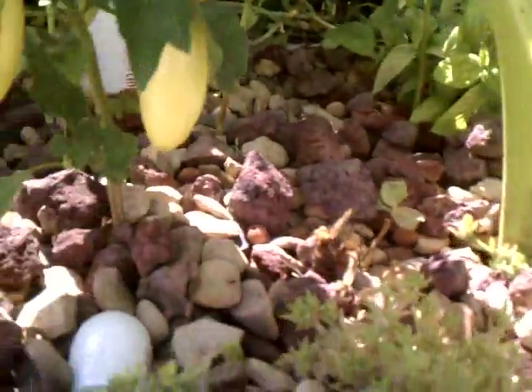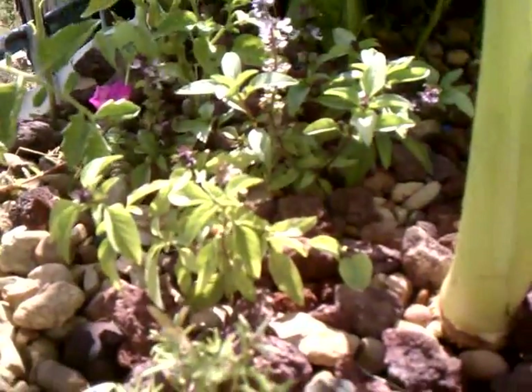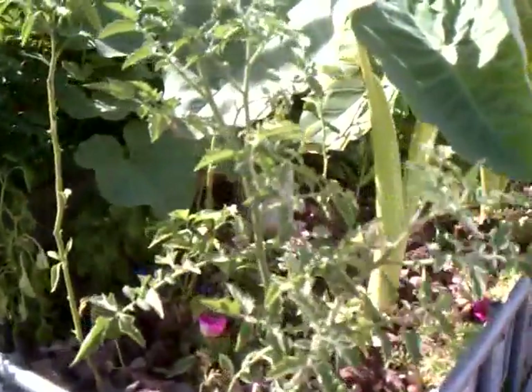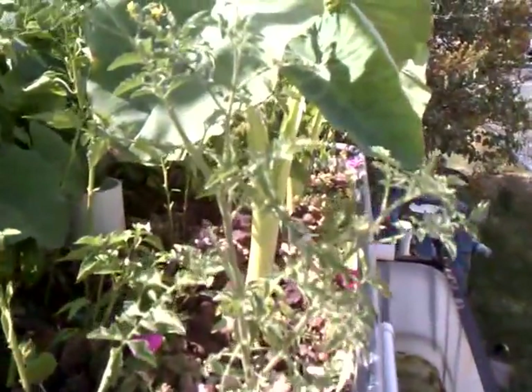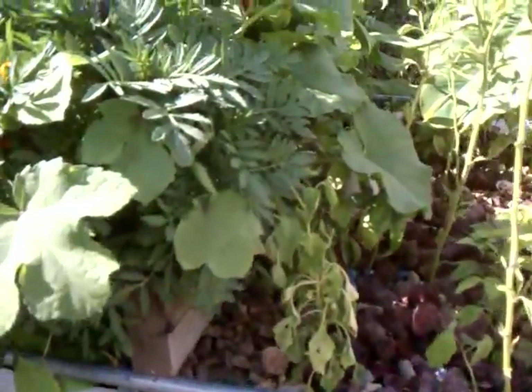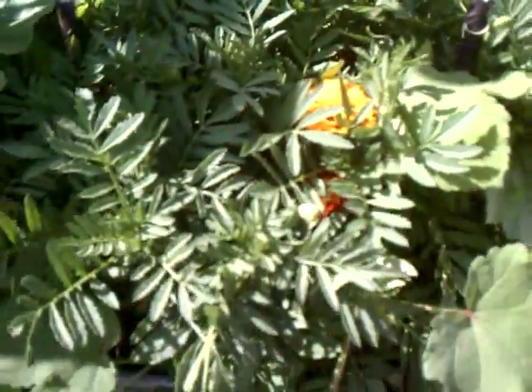Habanero, Gypsy. Some sweet basil. Some rose moth that I just dug in. Some five basil. That is a meadow plant that I started in here from seed - it is doing very well. I have some marigolds growing in here just to keep bugs out. It is doing extremely well.